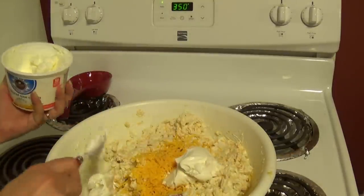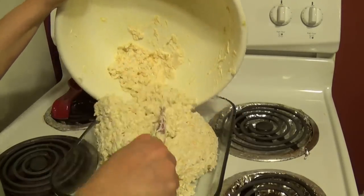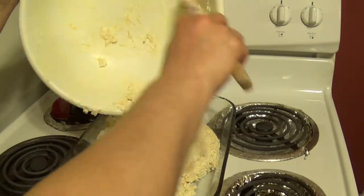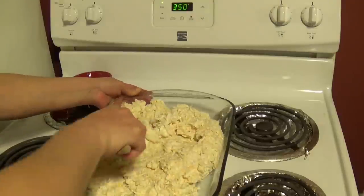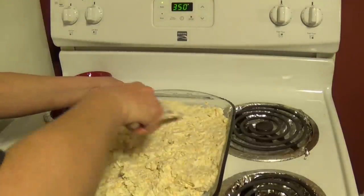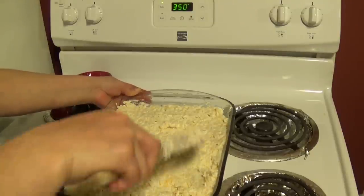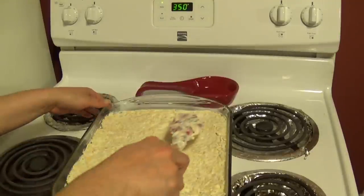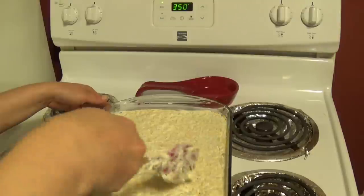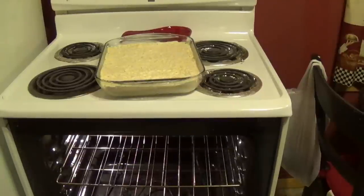Add your cheese and mix it all together. If things are looking a little dry, you can go ahead and add some more mustard or sour cream. Then grab a big baking dish and dump everything in. It doesn't need to be greased on the bottom because the sour cream and cheese will prevent it from sticking to the pan. Just smooth it over so it looks nice — it'll look pretty when you present it.